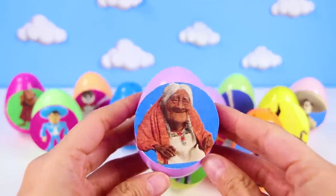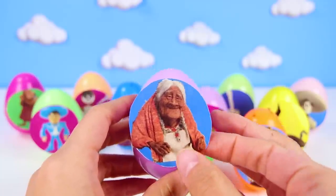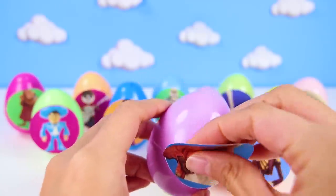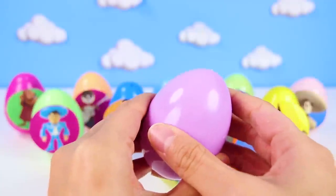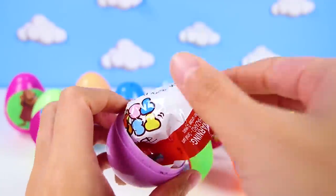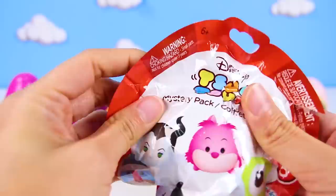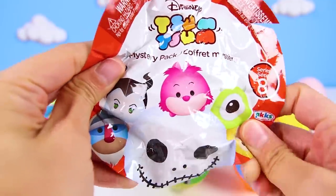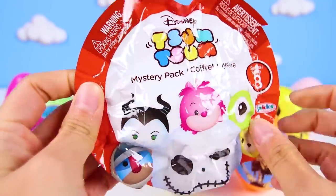It's Mama Coco! Mama Coco is the nicest character in the Coco movie. The movie is even named after her. She's Miguel's great grandmother. Let's take a look at what could be in her egg today. It's a Disney Simpson blind bag! That's awesome because Coco is a Disney movie too!